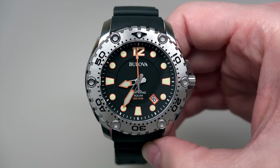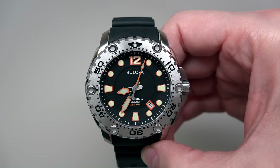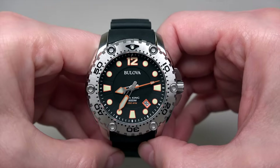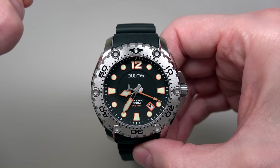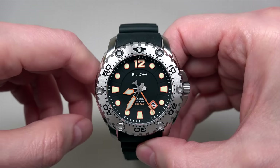Today we have a Bulova watch. It's the Sea King Divers. Retail price is $599 — almost $600. But don't worry, you can buy this watch with 72% discount. I can count: $169.99.